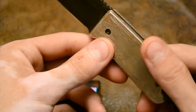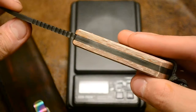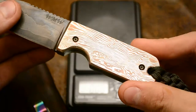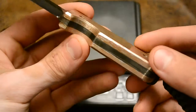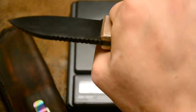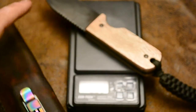And quite a bit heavier. It's 8.8 ounces by itself, and with the sheath it's 10.6 ounces. So this is by far the heaviest knife that I've made.